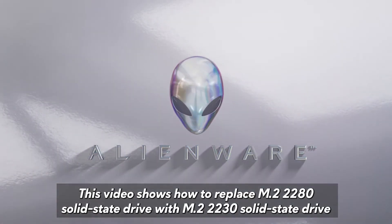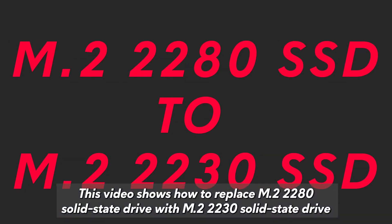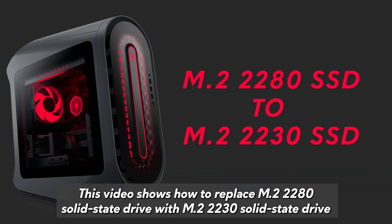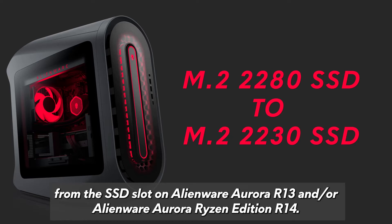This video shows how to replace an M.2-2280 solid state drive with an M.2-2230 solid state drive from the SSD slot on an Alienware Aurora R13 and or Alienware Aurora Ryzen Edition R14.